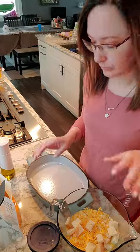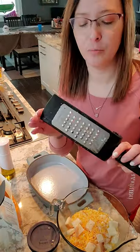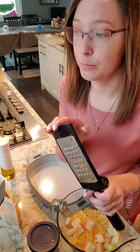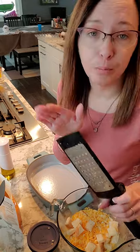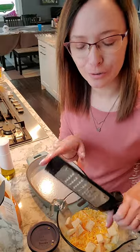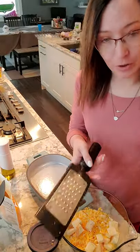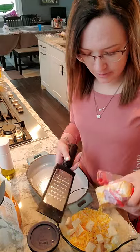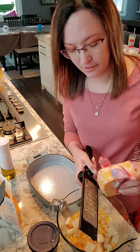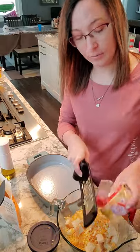Over here I have my coarse grater. There's also a fine grater we use for Parmesan cheese — you can also use that one as a zester if you don't have one because it's so fine, so it's a bit of a multi-use tool. I took our cheese and grabbed the awesome grater and it's quick — we're ready with our cheese.